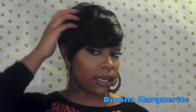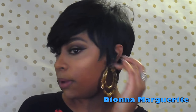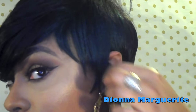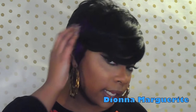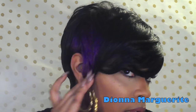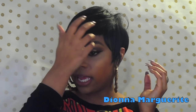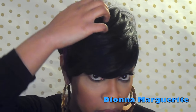It doesn't scream wig — to me it looks like a really nice haircut. On this side, my left side and your right, it's a green, a really dark forest-type green. Hopefully you guys can see that. And then on this side is a deep purple, like a violet purple — really pretty. I like how it's really subtle, and I just really like this unit. It's layered so nicely.